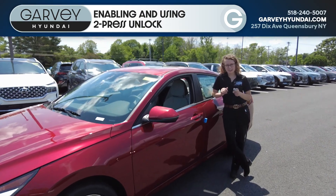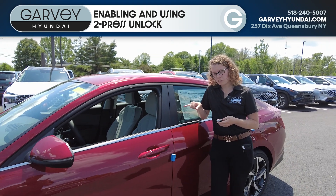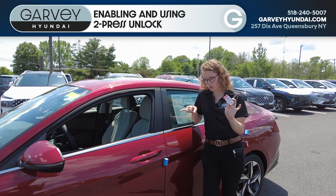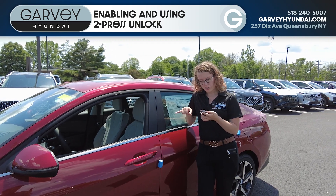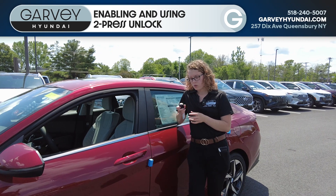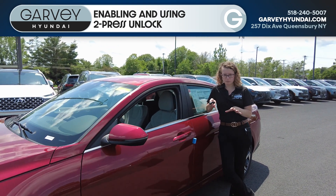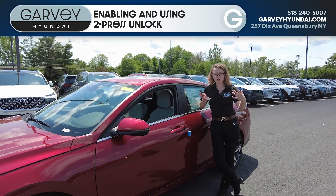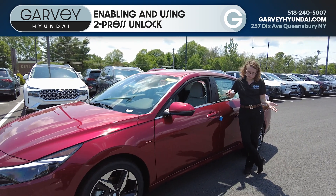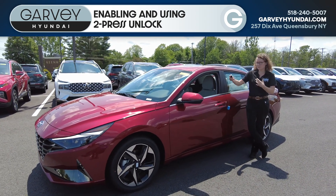Hi, Laura at McGarvey Hyundai. Today I'm going to show you some customization features for the locking of this 2023 Elantra Limited. A lot of people don't know this, but when you hit unlock on the key fob, you can either have it unlock the whole car or just the driver's door. As a woman, a lot of people like to just do the driver's door, so this is how you turn it on.